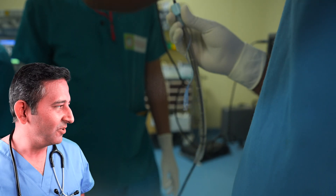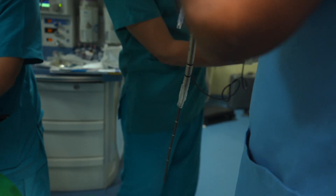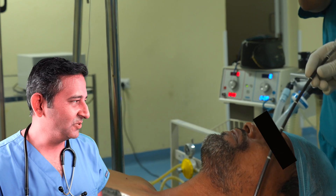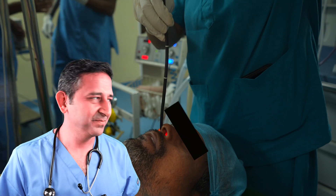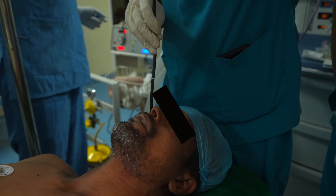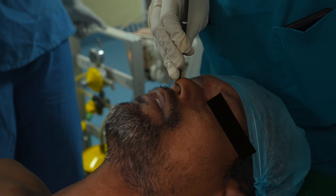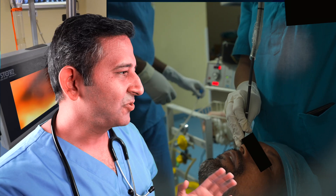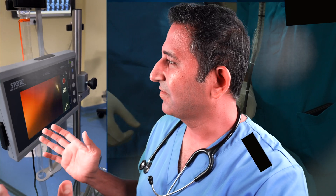Here is the breathing tube getting loaded on the fiber optic scope. The fiber optic scope is going through the right nostril. The ultimate goal here is to place the breathing tube in the trachea. As the scope goes through the nose and through the mouth, everything is going to be visible here on this screen.